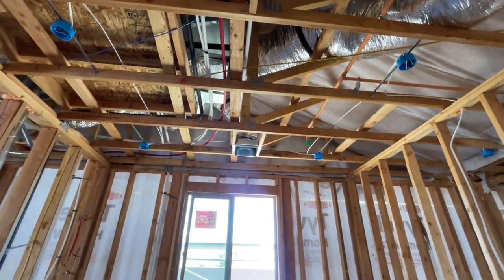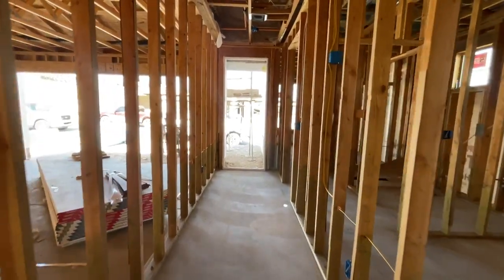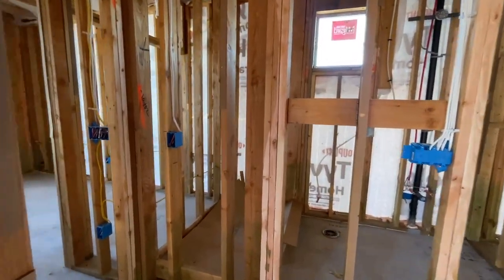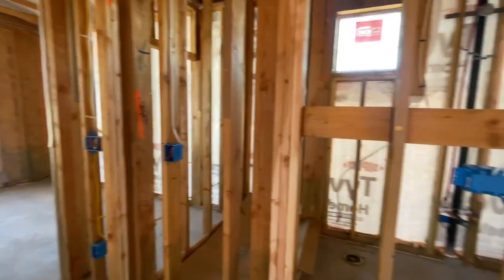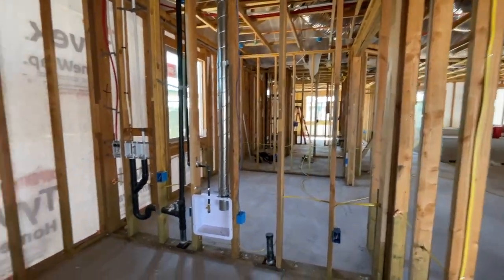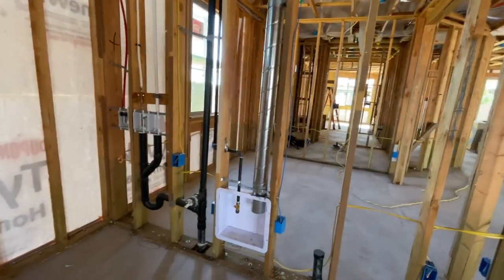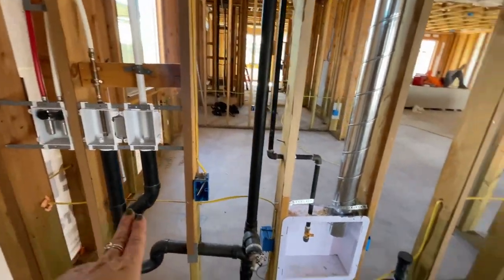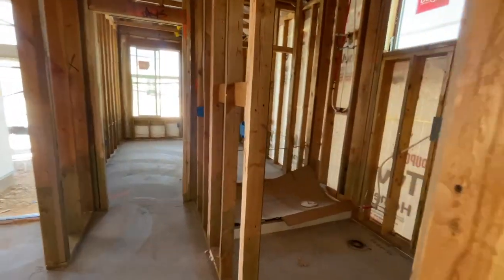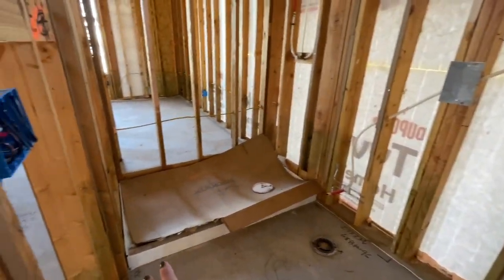This is the den, and it's going to have four can lights — it's a very decent sized den. Here's the front door. You're going to have a bedroom here, the bathroom, and the laundry room. This is a two-bedroom house with a den. Your washer is going to go there, dryer is going to go there. And this is only a one-sink bathroom with a toilet, and then they have a shower here.